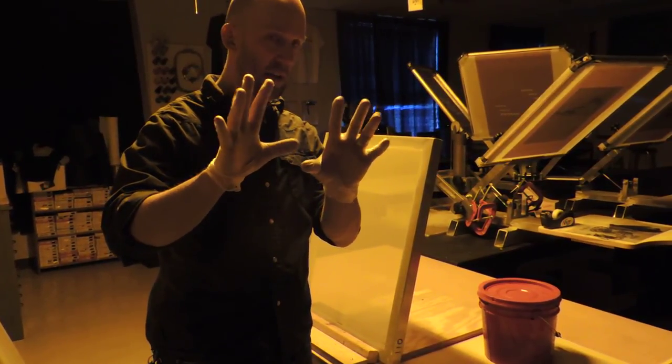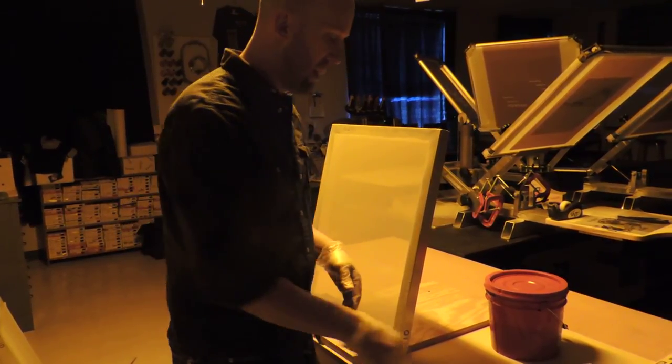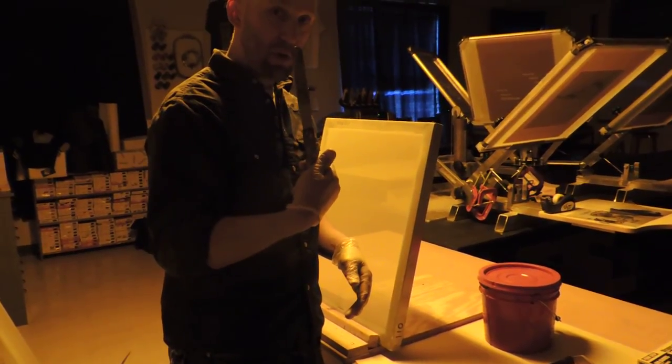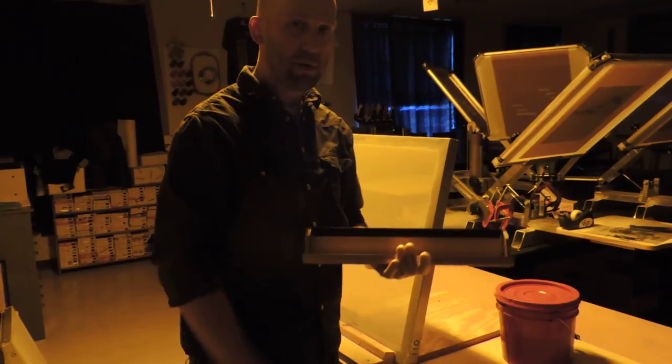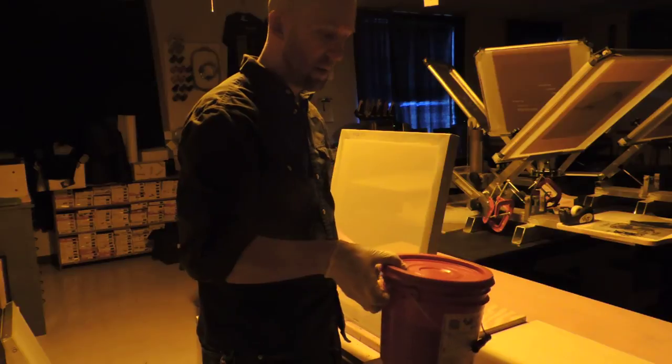You'll need gloves because if you get any of this on your hands, it's a lot easier just to take the gloves off than to wash it off. You'll need something to mix up the emulsion with, and you'll need what's called a scoop coater. The liquid emulsion is in this red container here.